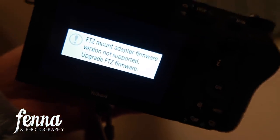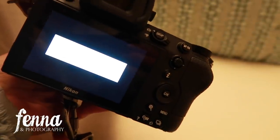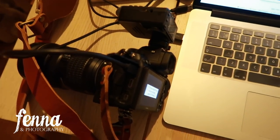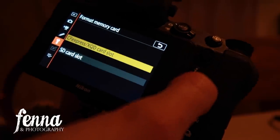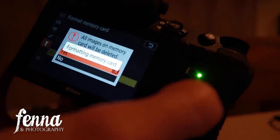I just finished charging the battery, turned it on, and got a message I'm not happy with: 'Firmware not supported — upgrade.' I paid over 2,000 euros for this camera with adapter and now I have to deal with this. I connected it to my MacBook but nothing showed up. I'm a mom with two kids, I need to make dinner and still put laundry in the dryer — I just want it to work straight out of the box. I found instructions: the camera has two card slots, not both SD, so I need to put the firmware update on the SD card after formatting it in camera.